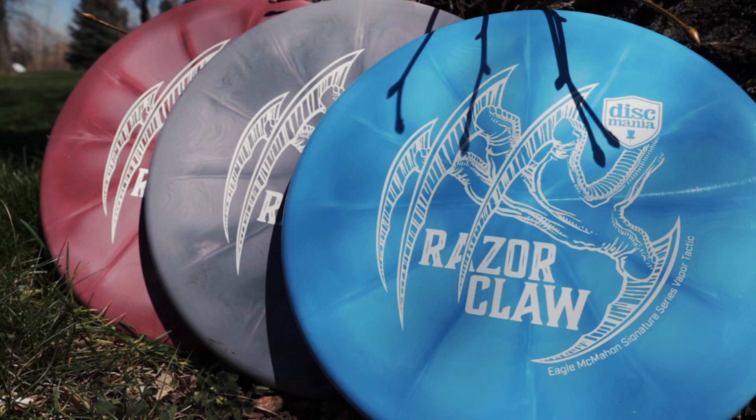Discmania Golf Discs. What up everybody? Eagle here and I have exciting news for you Discmaniacs. The Razorclaw Tactic is finally here — the long-awaited Discmania trusty overstable approach putter.